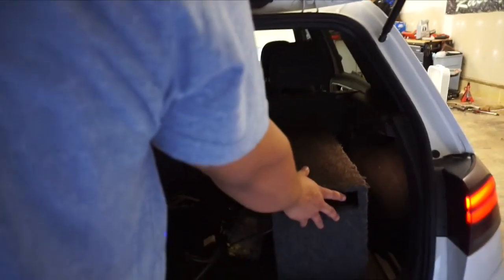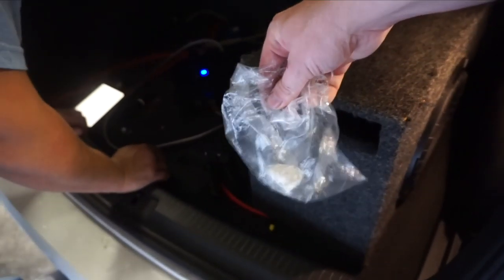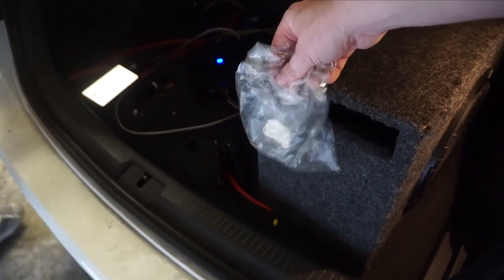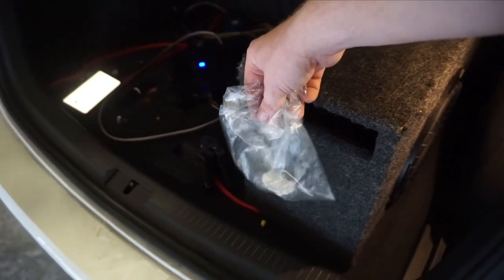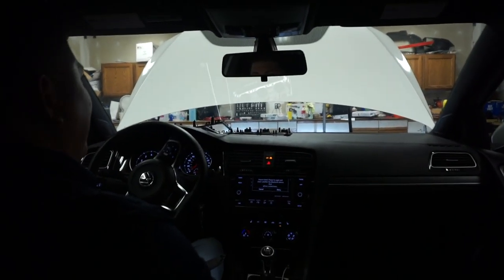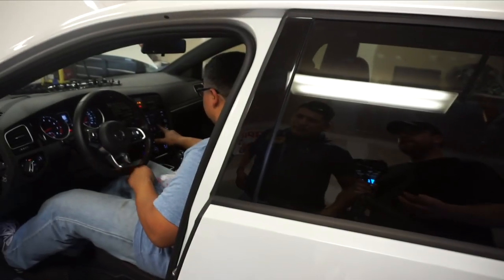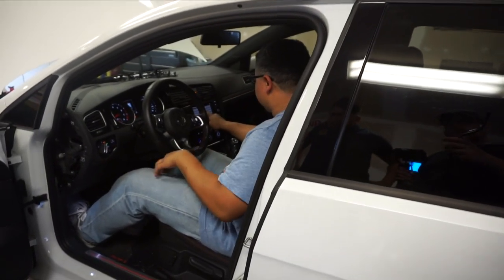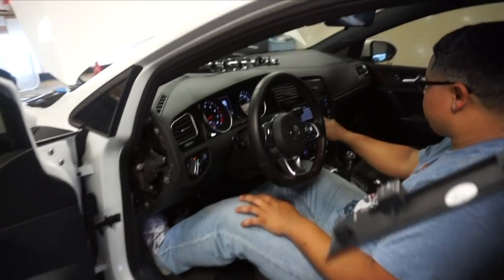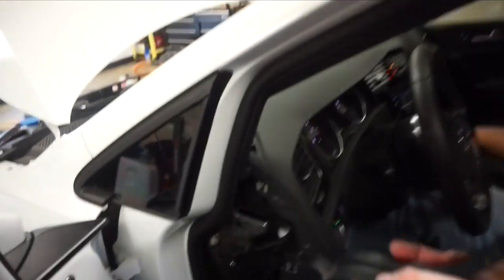No bass. No bass. That's why you don't want to release this. That's the install. We're just gonna clean up the pieces and then compare it to Mario's.